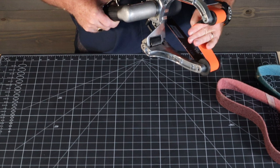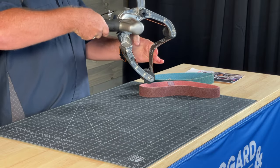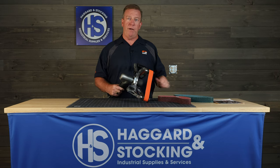Spring-loaded tool, the belt goes in here, and you can put the pipe and run it along here, sand it everywhere from 40 grit up to 320 grit, and then move over to your coarse, medium, fine belts.